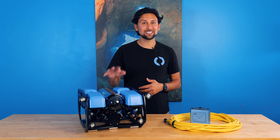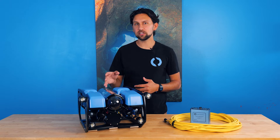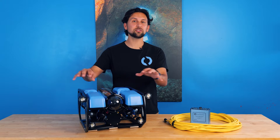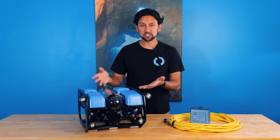Today I'm showing off the standard BlueROV2, but you should also be aware that there are some upgrade options available. Most notably, we have the heavy retrofit kit, which takes the center two thrusters and moves them out, adding two thrusters to the vehicle, which increases its capabilities.